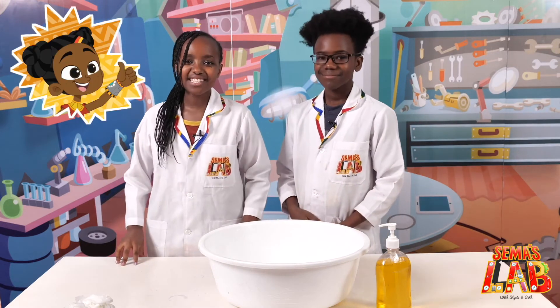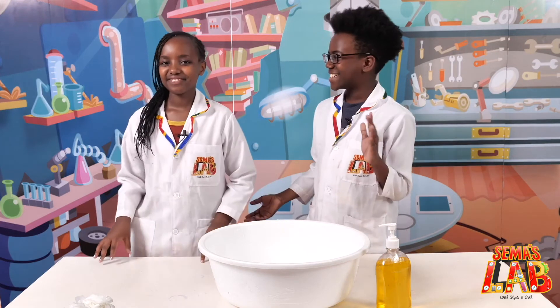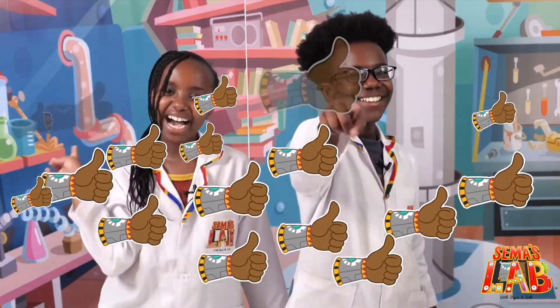And that's how Super Kids wash their hands. This is Seth. And this is Stacy. And this is Summer's Lab! Stay safe. And stay super. Bye! Bye!